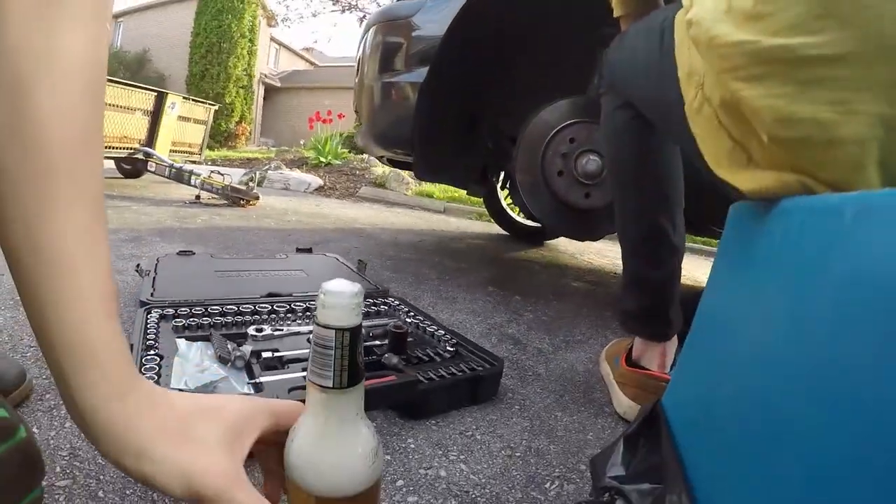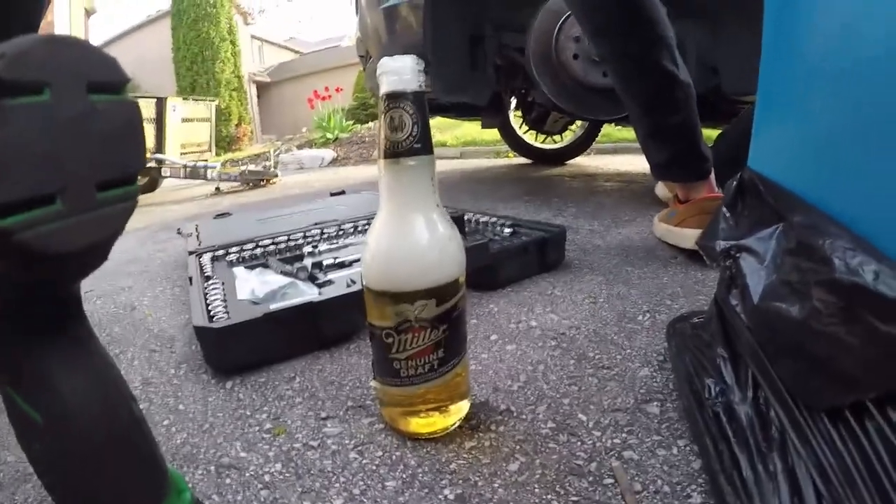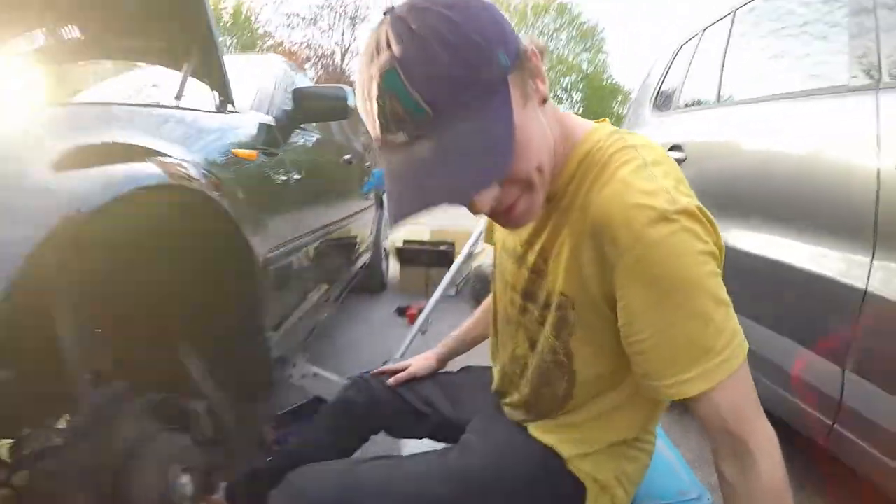This episode is brought to you by Miller Genuine Draft, baby. Beer of choice.